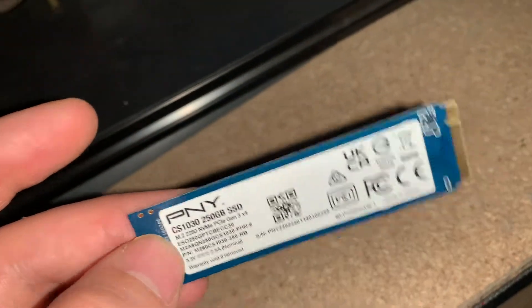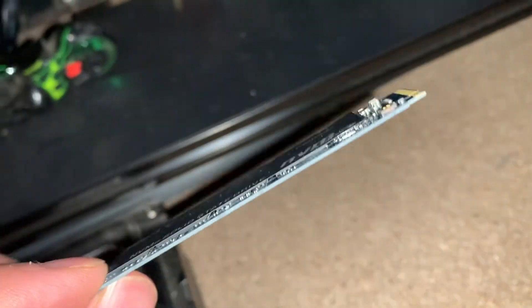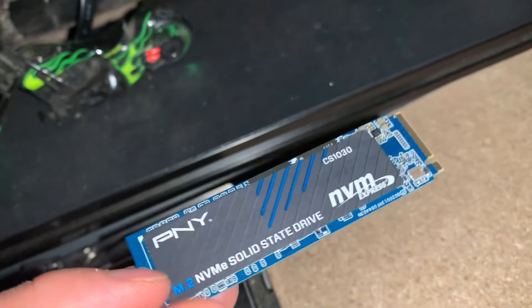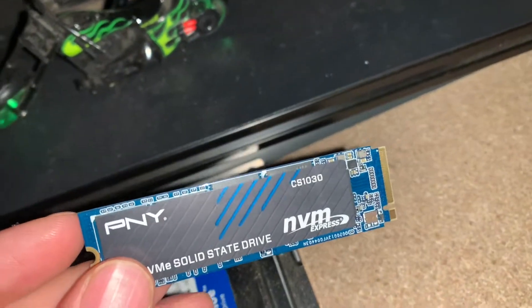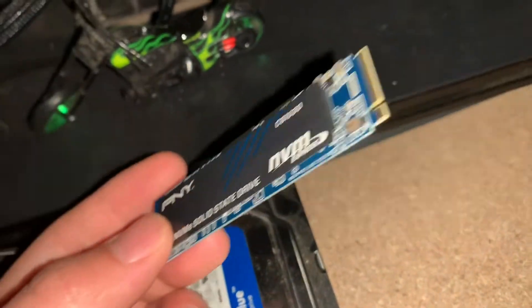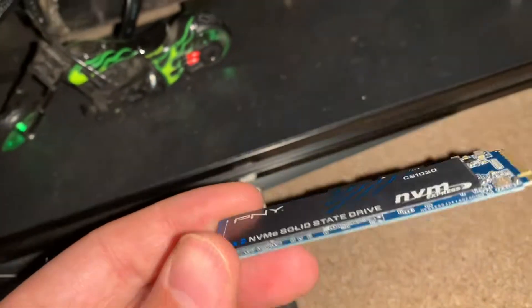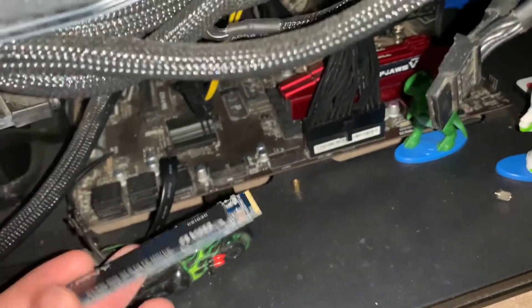It almost kind of looks like a stick of RAM. The only bad part is I don't have a video on actually showing you guys how to back up your data — that'll be for a future video. With the mining rig there's not really a whole lot on here except for an operating system, so no personal files. Anyway, let's get this thing installed.